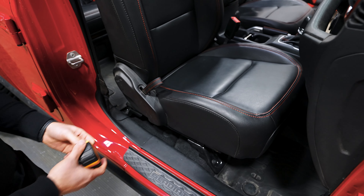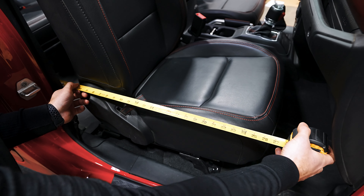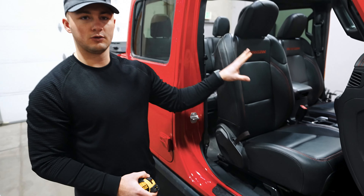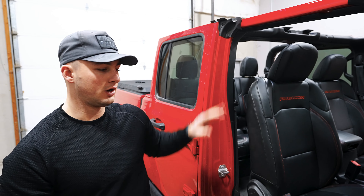Next up is the depth. We're gonna measure from the furthest point back that the seat may reach all the way up to the furthest point forward that the seat may reach. In this case we have about 28 inches of clearance, which is going to be plenty of space for our trail cat seats. This may not be the same for your particular vehicle, especially if you have an aftermarket roll cage or any type of harness bar setup — that's something you want to keep in mind while measuring your depth.